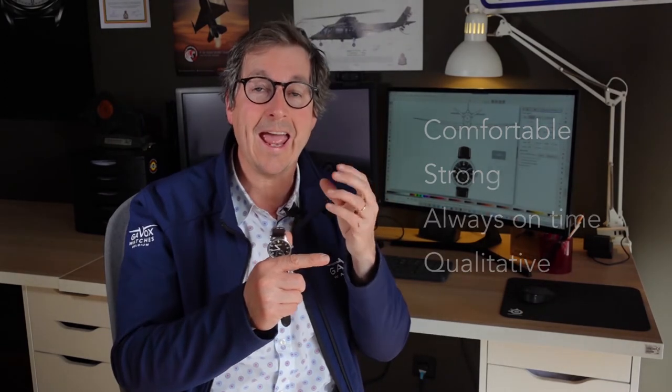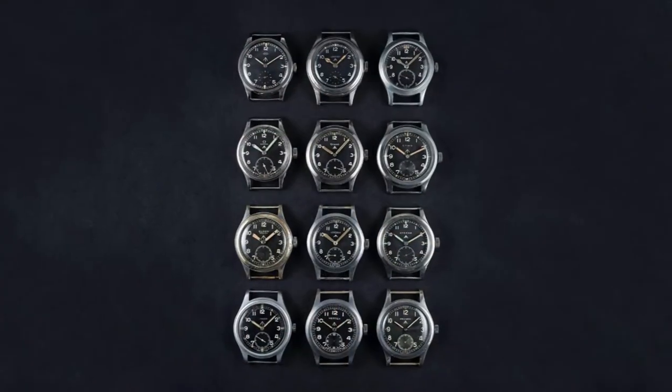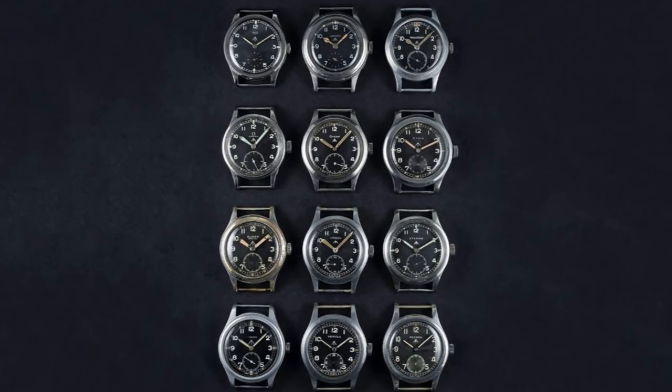Qualitative — from different brands around the world. They proposed a watch, and they are called the Dirty Dozen watches, because a dozen companies throughout the world proposed a watch during World War II for all the military of the British Army and the Air Force. So I wanted to create my own version of it, and this is why I created this watch that takes that inspiration at its core.